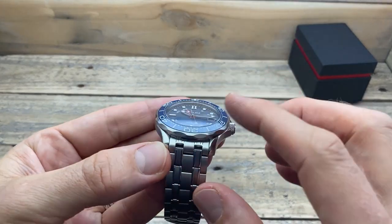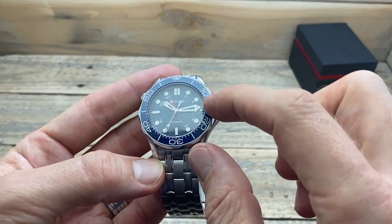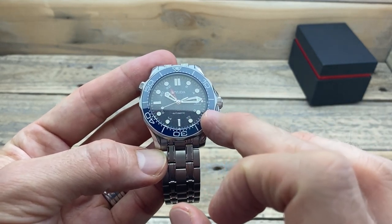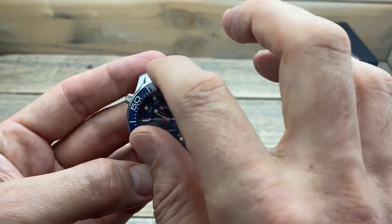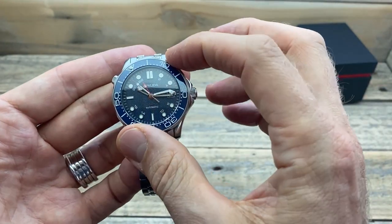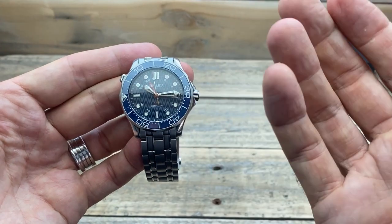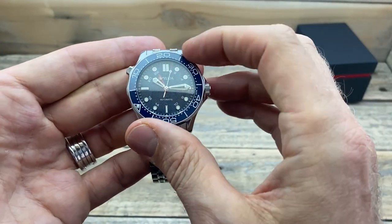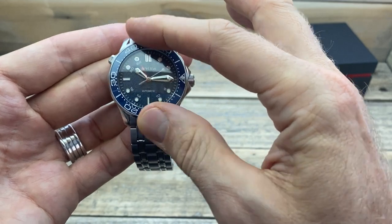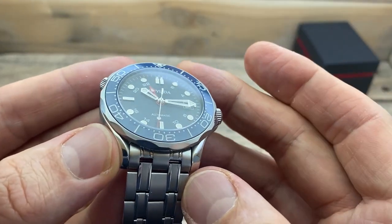The dial is covered by a very slightly domed sapphire crystal, surrounded by a ceramic bezel insert in a nice blue that complements the crystal well. The bezel has a nice scalloping along the sides, homaging the watch it's based on. One of the absolute standout features is the bezel action — it is absolutely lovely, as good as bezel action on even much more expensive watches. It's a 120-click uni-directional bezel, and it's just lovely to use, with a great clicking noise, no back play, and no lateral or up-and-down movement at all. It all lines up really well too.